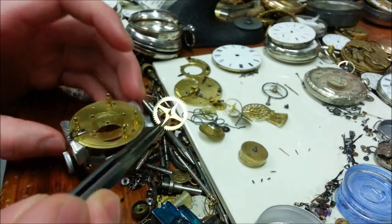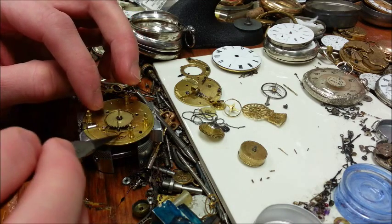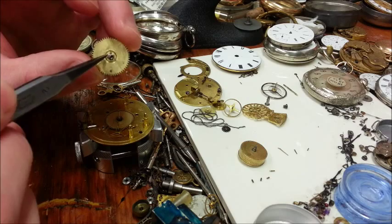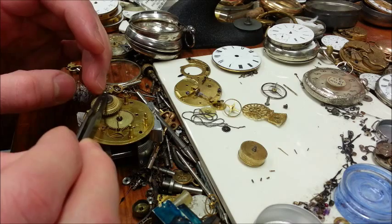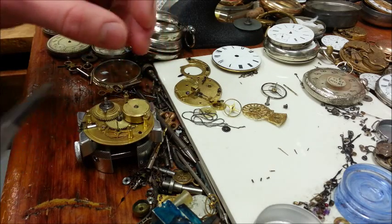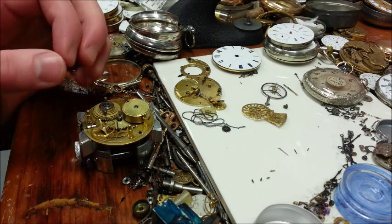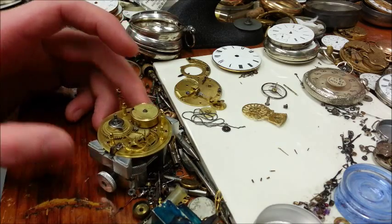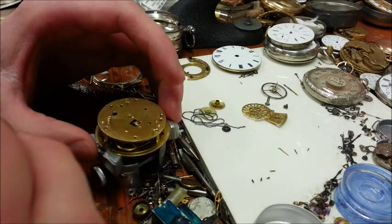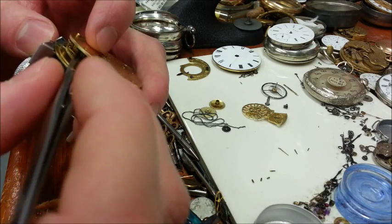We're then going to put the rest of the watch together — this is the easy part, putting all the pieces back where they belong. Presumably you've cleaned the fusee cone and taken out the back and cleaned the inside. These watches being 200 years old, there is likely no good grease or oil on the inside of a fusee cone, so it's a good idea to clean them out and put all new oil in. Now we're going to put the back plate on and line everything up.